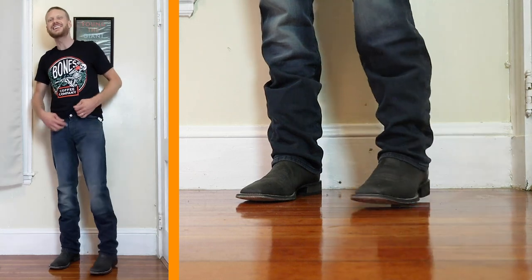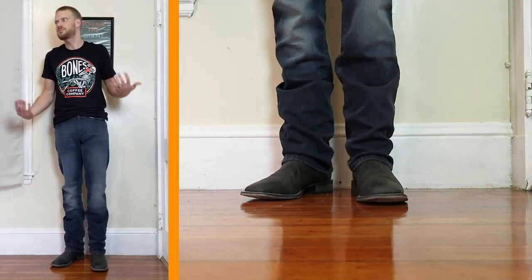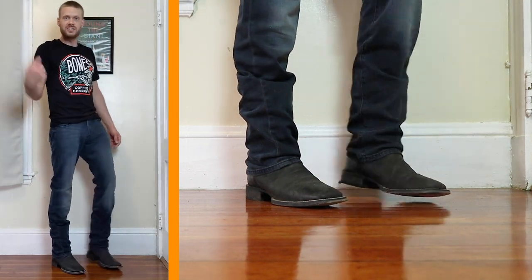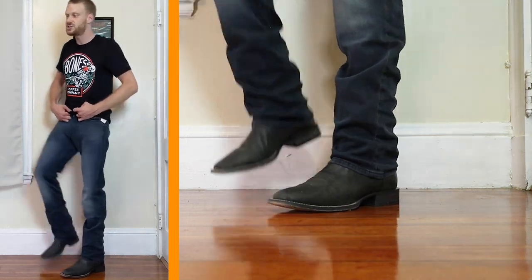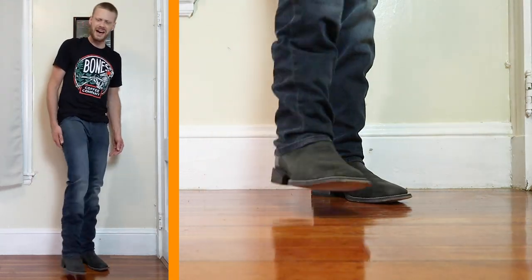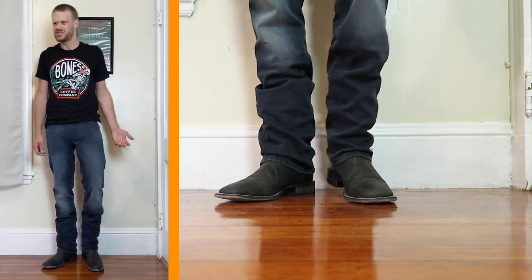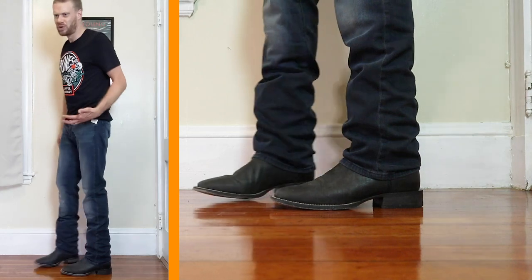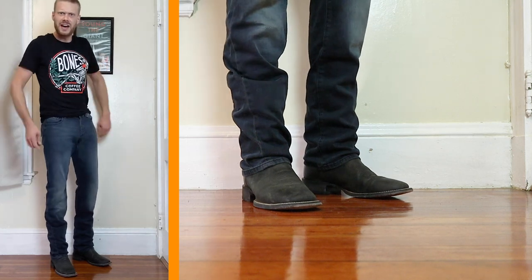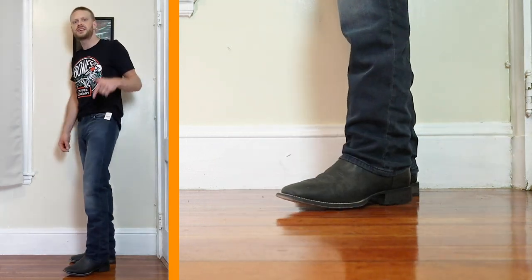So what do you think of the DL 1961 Avery Modern Straight Cut Jean? I think it's cool — link is in the description. I'm going to keep this jean because I like how it goes with so many different kinds of boots. It's light and feels great. Definitely not a working jean — it's more of a business casual, more formal jean. This would actually be a good jean to get married in if you're thinking about wearing boots and jeans at formal occasions.